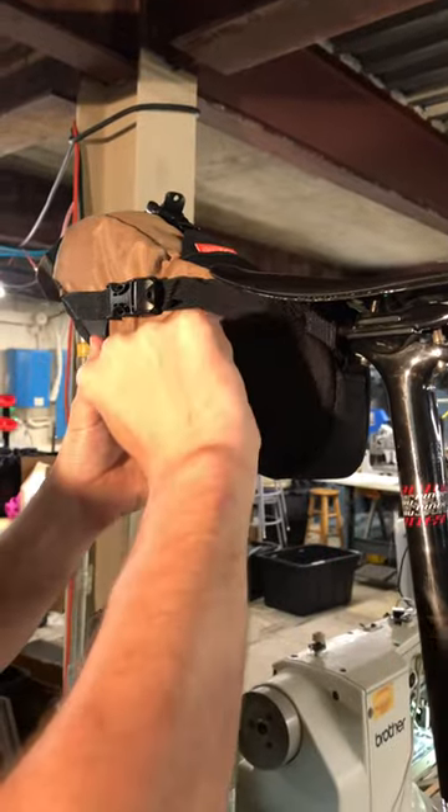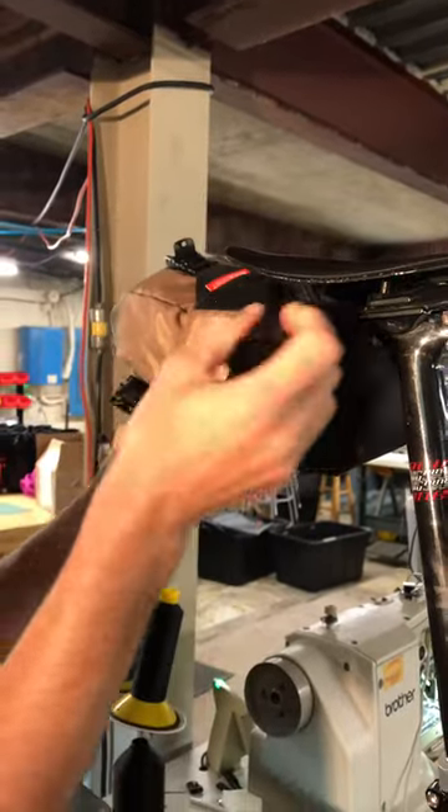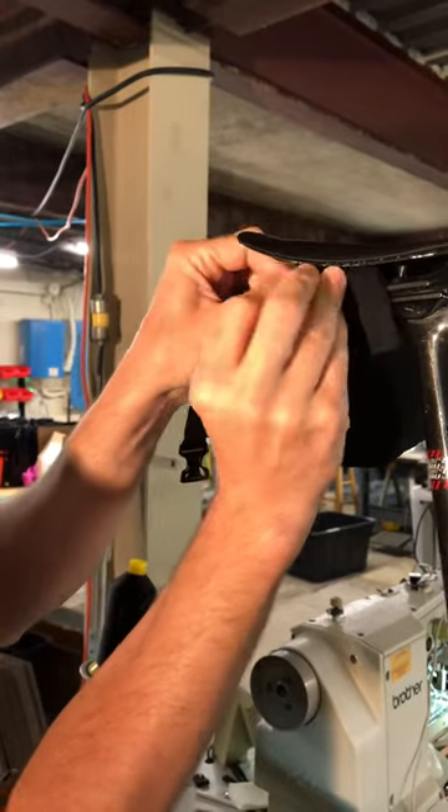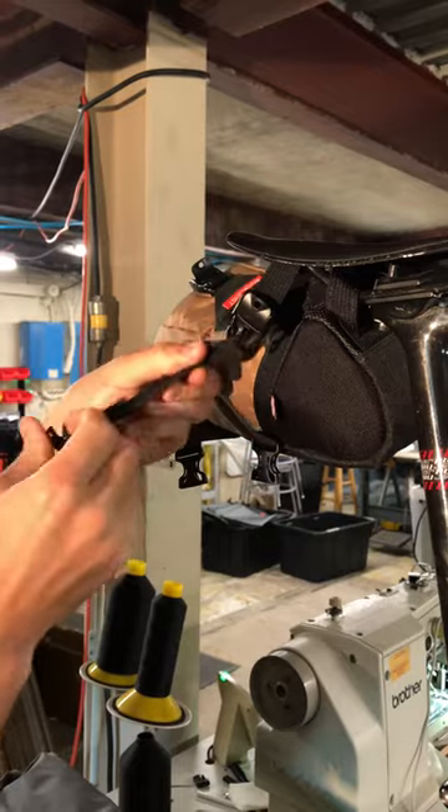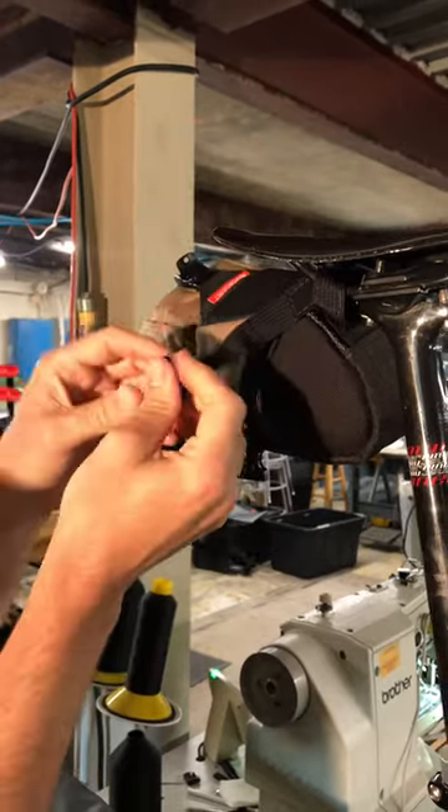So I'm going to undo this and then we're just going to set it up again real quick. I have these threaded in through our demo bike here, so don't worry, no one is actually using this seat to sit on.